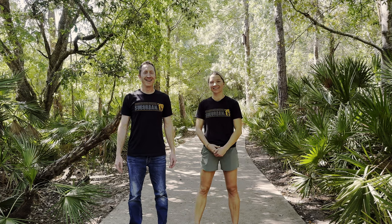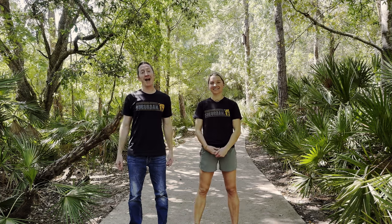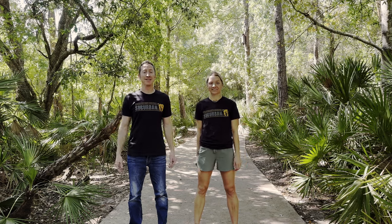Hey everyone, I'm Holly Wengurski and I'm Matt Covey and we're with Suburban Canine. Today we're going to give you some cool tips on how to have fun with your dog and incorporate training and playtime together.